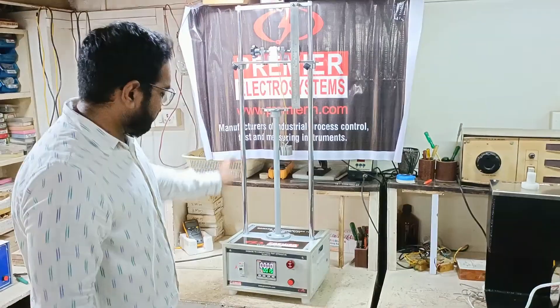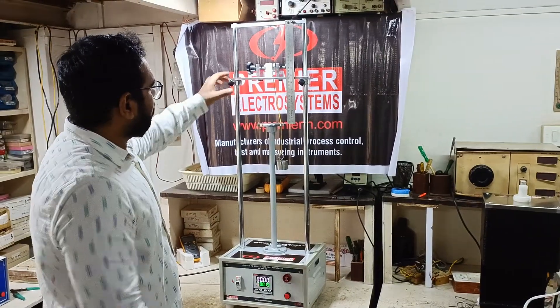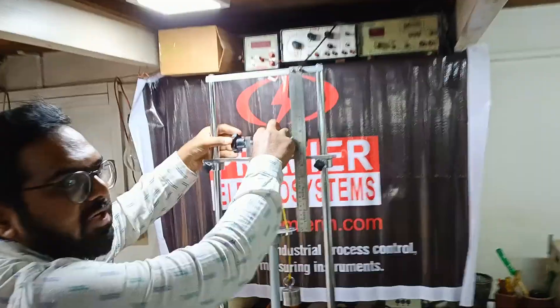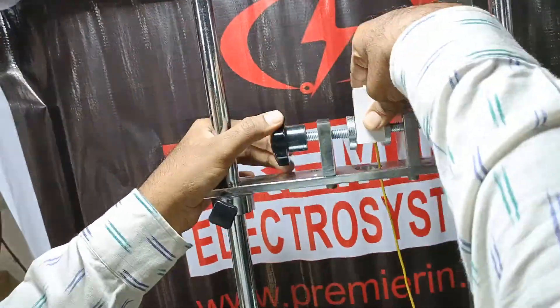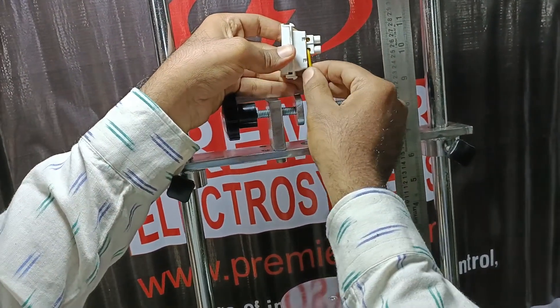Hello, this is Premia's damage to conductors test apparatus. Over here, this is the fitting arrangement to fit the switch or the socket. We fit the wire, the conductor, into this.